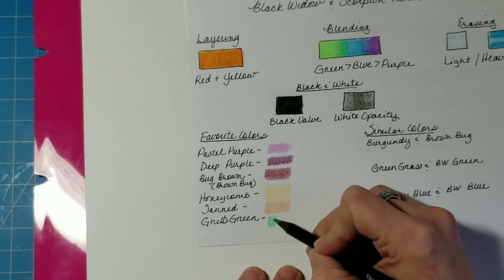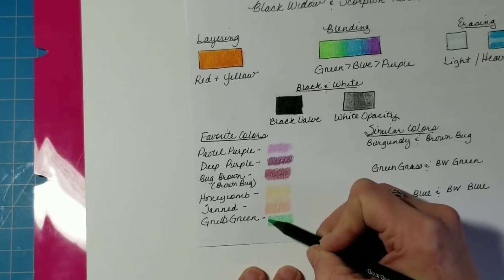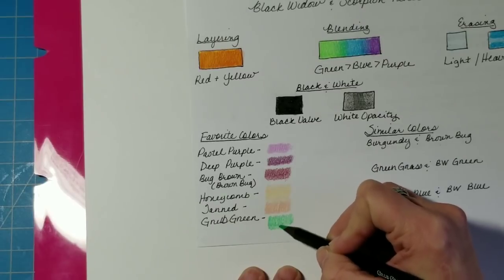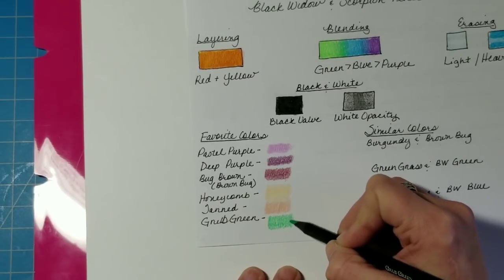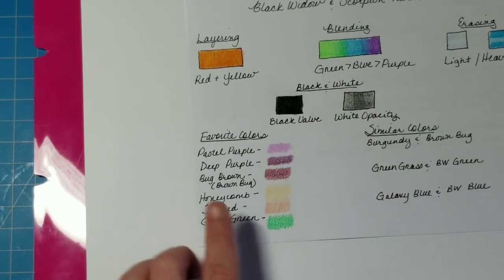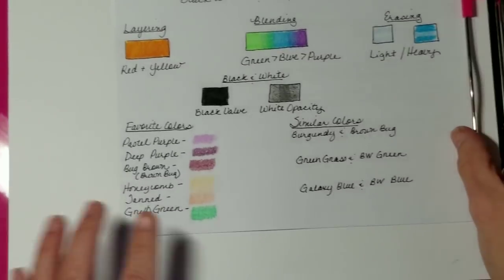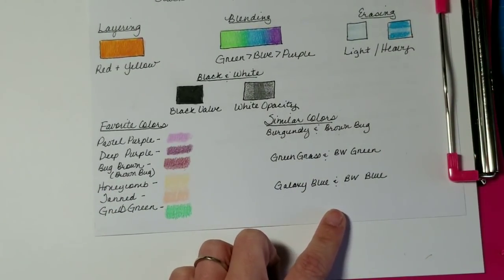Finally, another color I really liked is Grub Green — a beautiful, bright, vibrant emerald color. Much like the Emerald Green in the Polychromos set, it's one of my go-to pencils. These are my favorite colors from the sets, and some I thought you'd truly like to see.